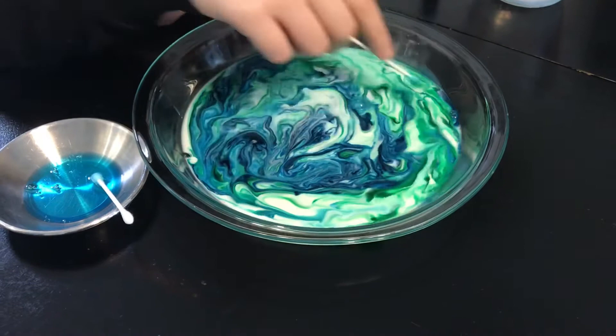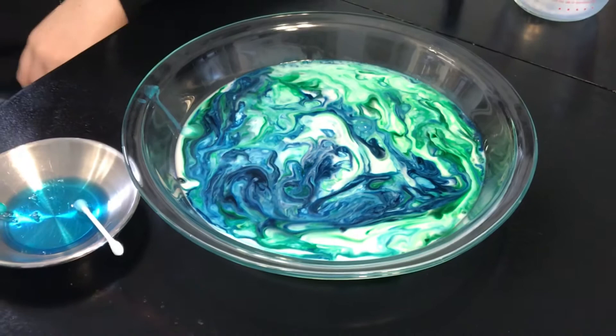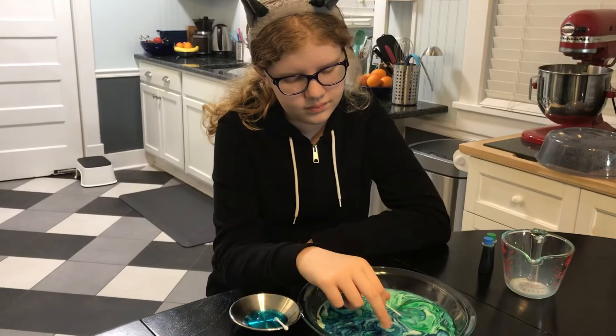So the way that this works, there's a scientific explanation that has to do with how the soap molecules and the molecules in the milk react together — the fat in the milk react together. I'll try to remember to put a link in the description so that you can learn more about that if you'd like.